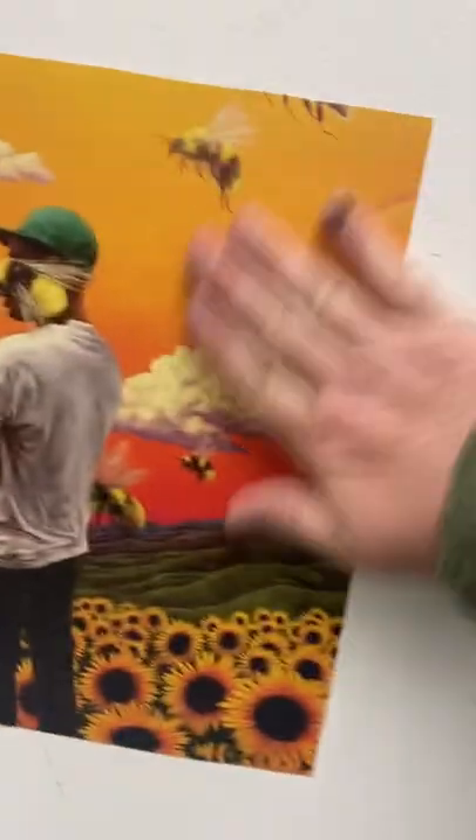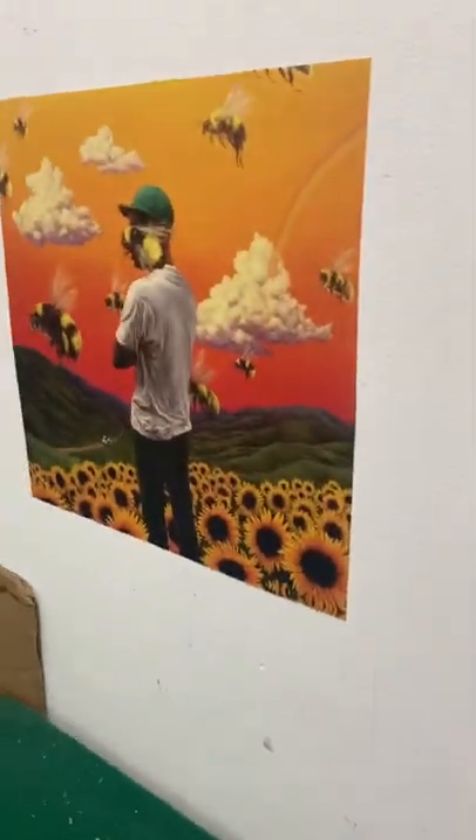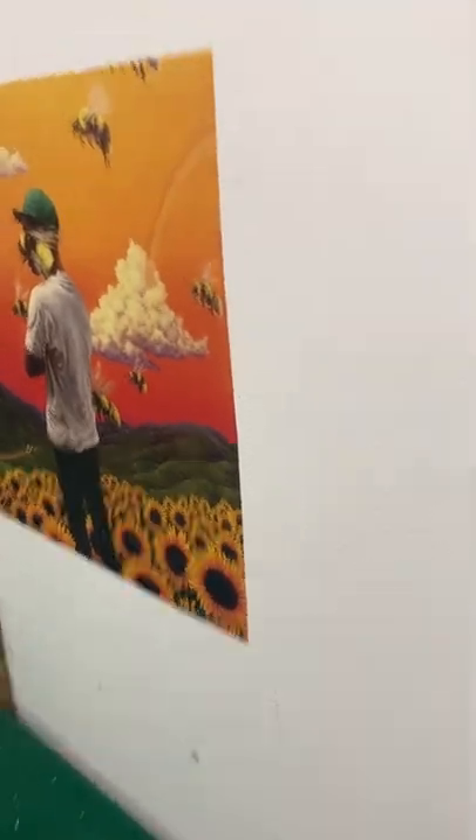I didn't cut it very good, so I'm just going to explain an example. It has like a canvas feel to it.